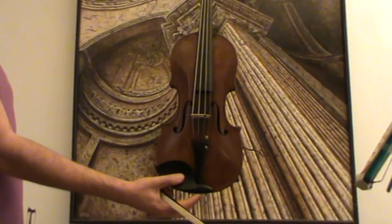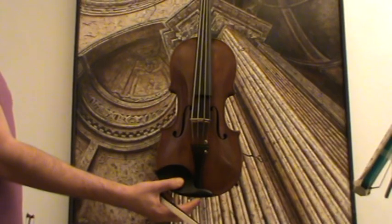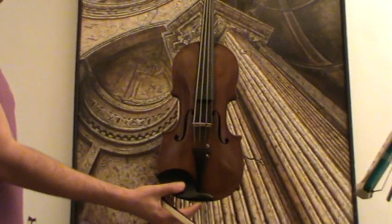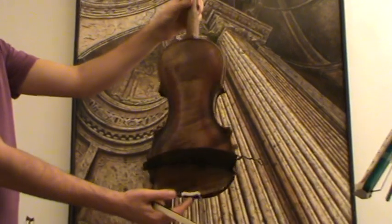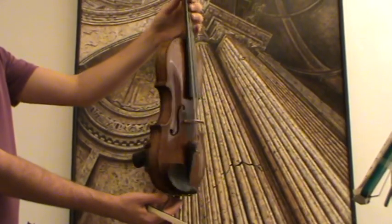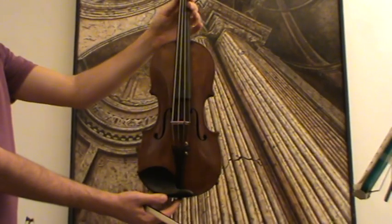Here we have an old 4/4 violin, labelled David Techler. We would estimate the age of the violin around 1920s, 1930s, presumably German-made. It has a very beautiful one-piece maple back, flamed maple, and a finely-grained spruce front.